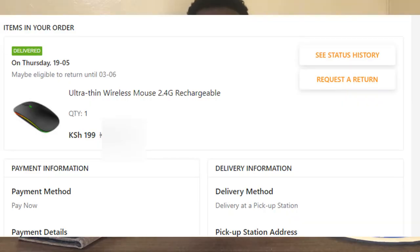This right here is one of the best deals, if not the most insane deal I've ever gotten on a tech device. This is a mouse and I literally got it for 199 shillings, which is just under two dollars. It was a one-day deal and the original price is 500 shillings, about five dollars. I was lucky to grab it, and here's the review — spoiler alert: this mouse is really good.